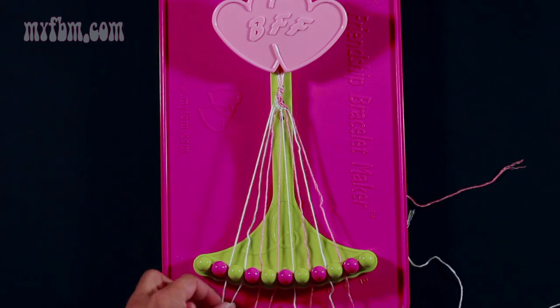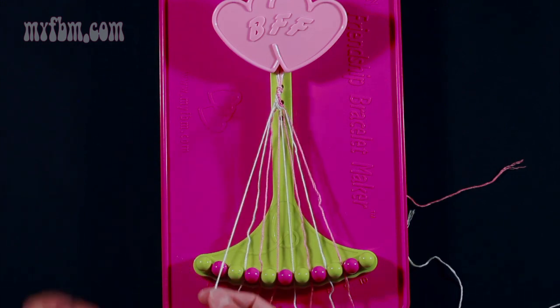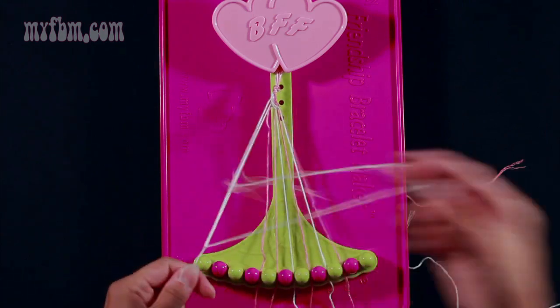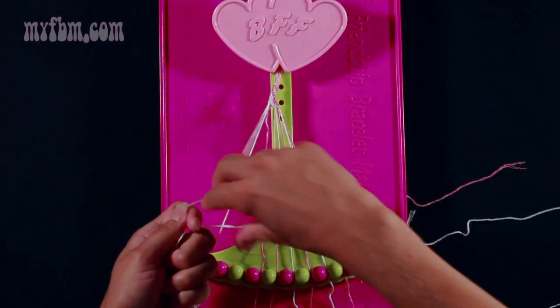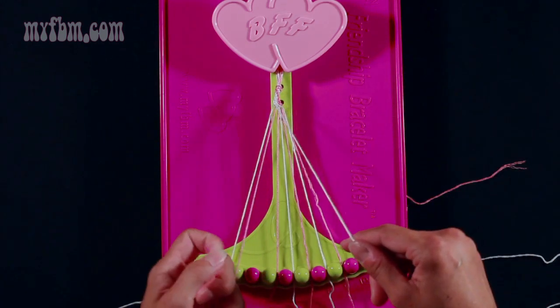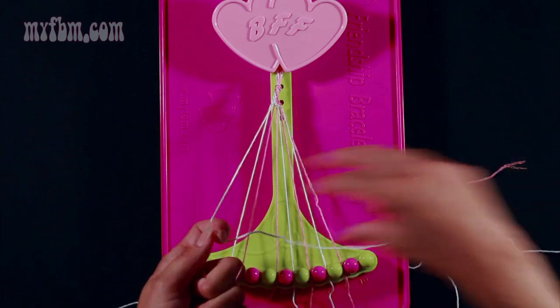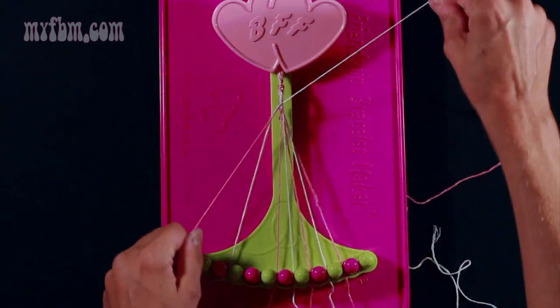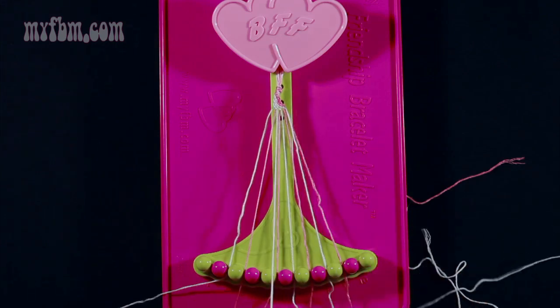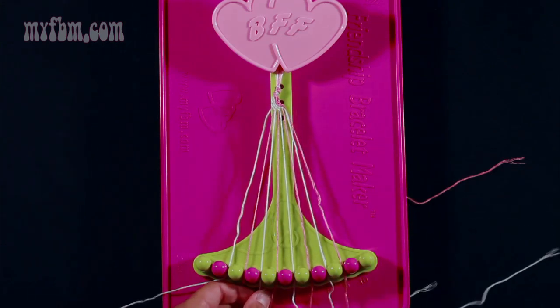Now start again with string 2, this time make two right-hand double knots. One with string 3 — pull through once, twice, place that one in slot 2. Pick up string 4 which is pink and make your second right-hand double knot. The pink string will go into slot 3, your white string into slot 4.